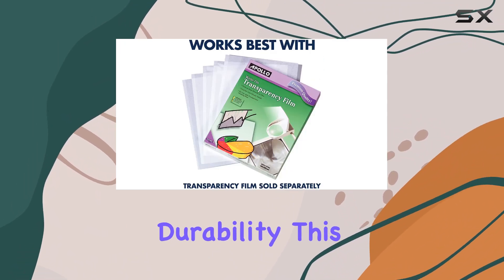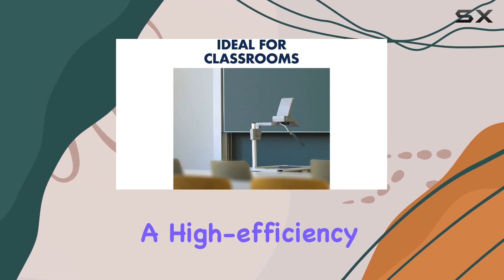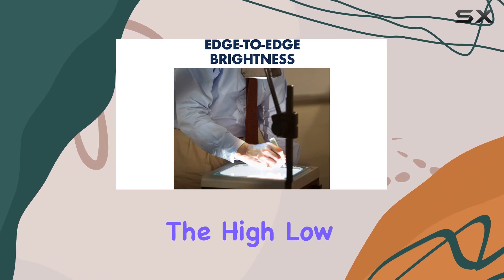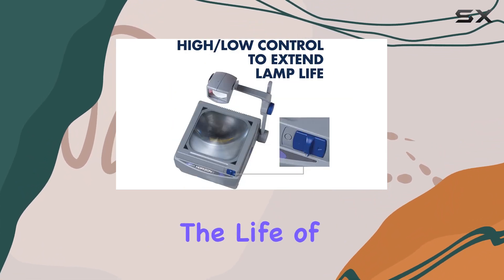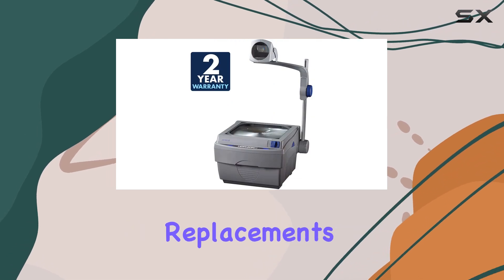Now, let's discuss durability. This projector is built to last. Equipped with a high-efficiency cooling system, overheating is a thing of the past. Plus, the high-low lamp controls help extend the life of the projector, meaning you can present more often without worrying about replacements.